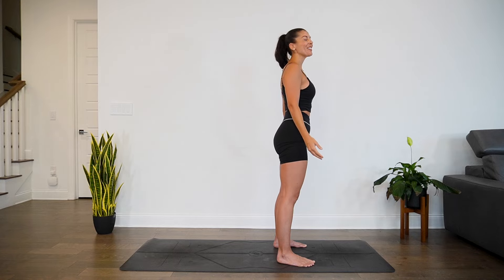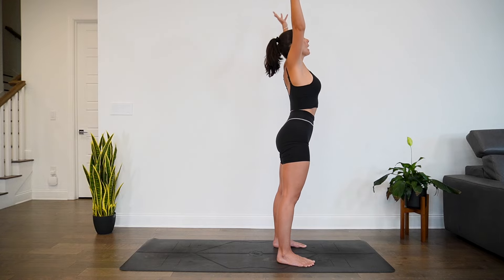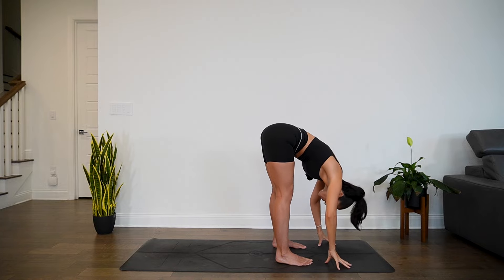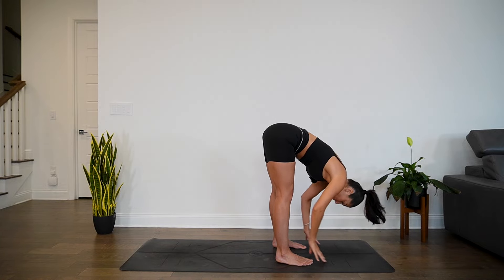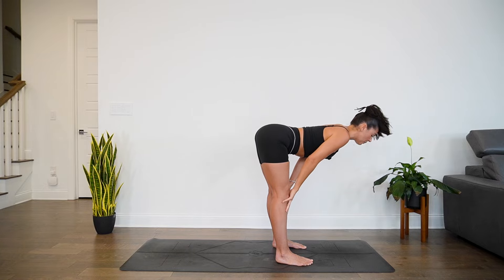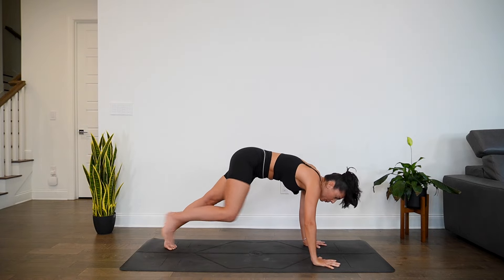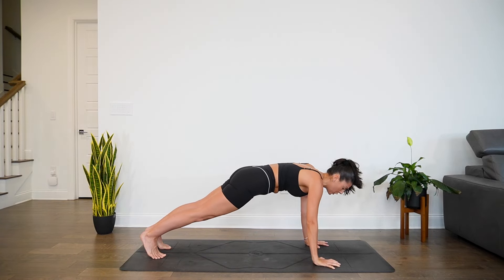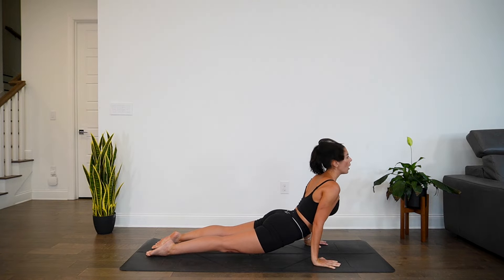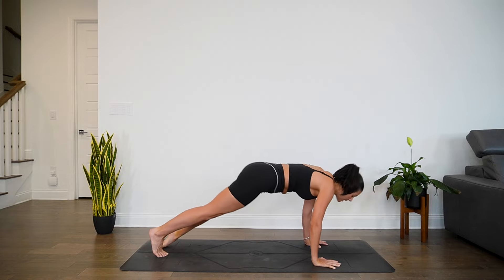Release all the tension through your body. Inhale, arms sweep up towards the ceiling, gaze goes up. Exhale, hinge at the hips, forward fold. Inhale, halfway lift — hands to shins or blocks, flat back. Exhale, release hands to the earth. Inhale, step back, plank, then your choice — knees, chin, chest, or chaturanga. Inhale for high cobra or up dog. Exhale, find your way to down dog.